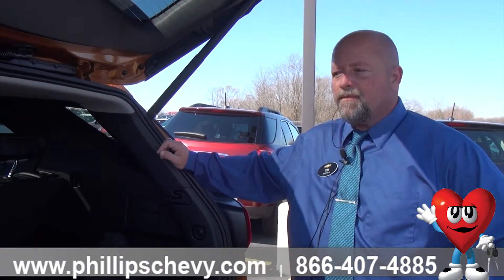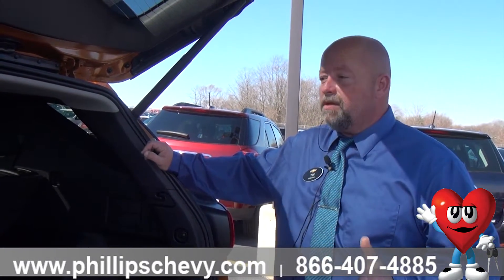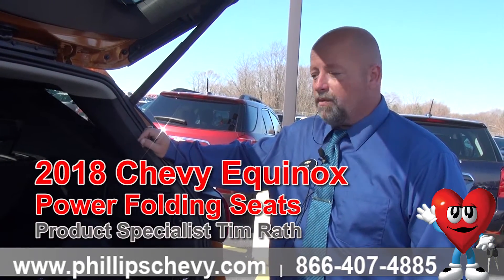Hey everybody, Tim Rath, Phillips Chevrolet in Frankfort. We're getting to know our brand new, newly designed 2018 Chevy Equinox.